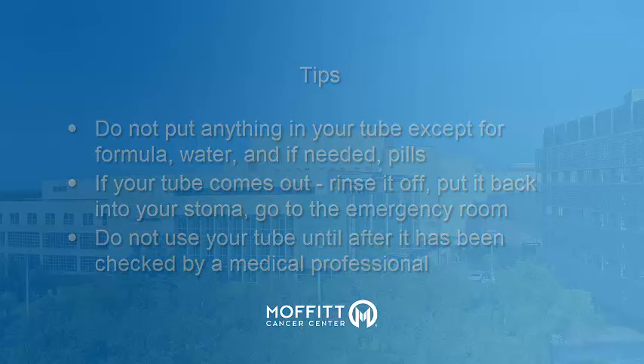If you have any questions, please talk to your dietitian or contact the nutrition therapy department at 813-745-3609.